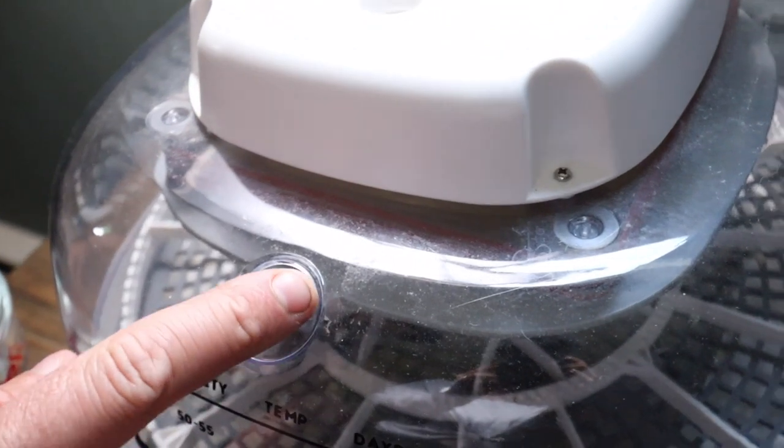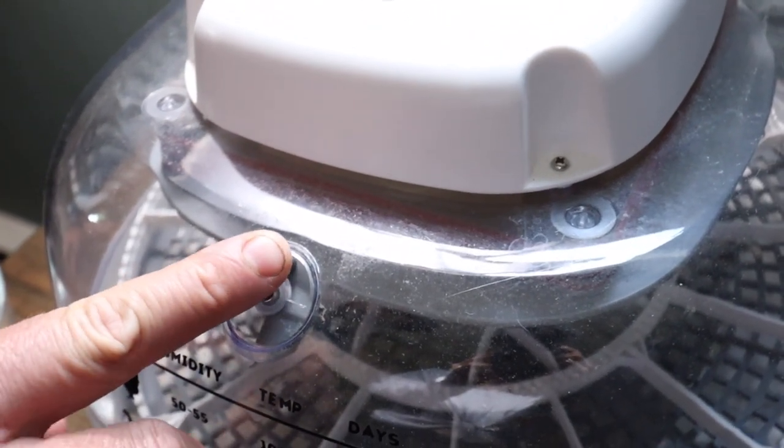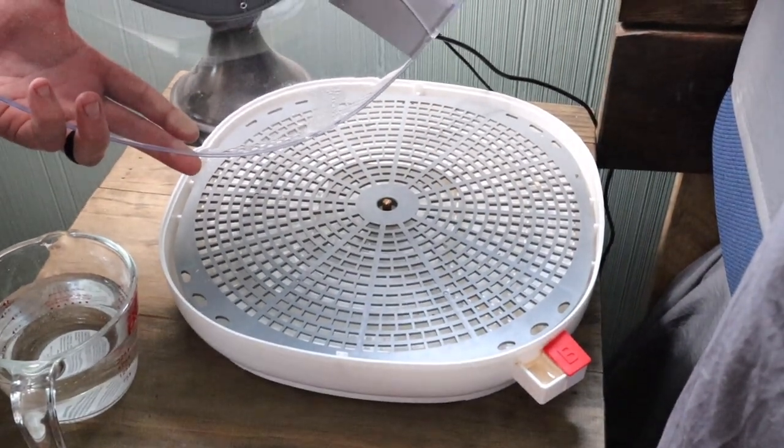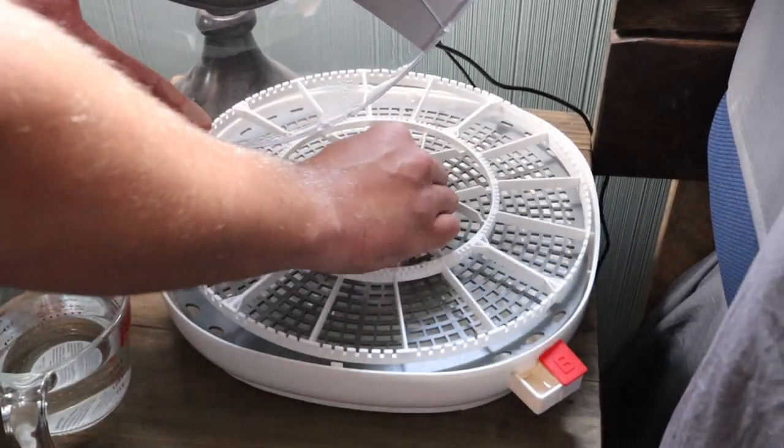Some individuals will also go ahead and manually turn eggs just to make sure everything's turning and they're really watching over it. You can set it up to do three automated turns throughout the day. Once you're into the stage of total lockdown, there is a valve at the top you can close off, and you can lift up the egg turner tray so it's completely removed, giving your quail a bigger space to hatch out in.